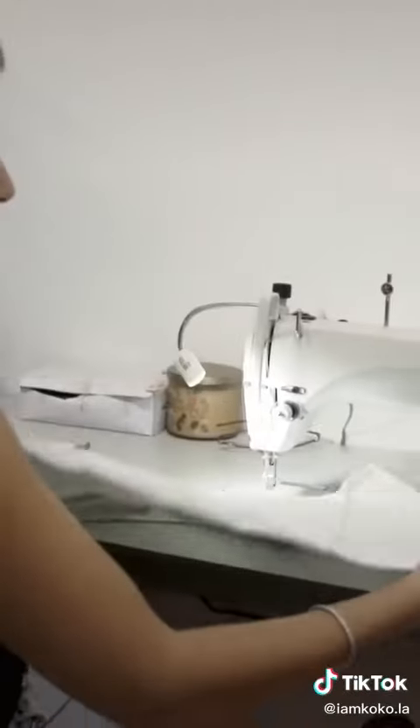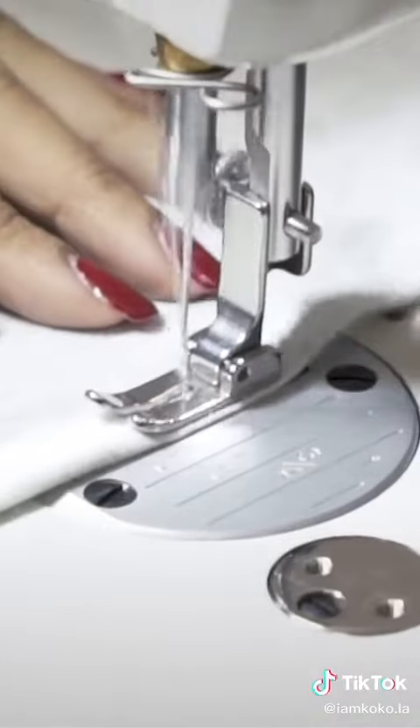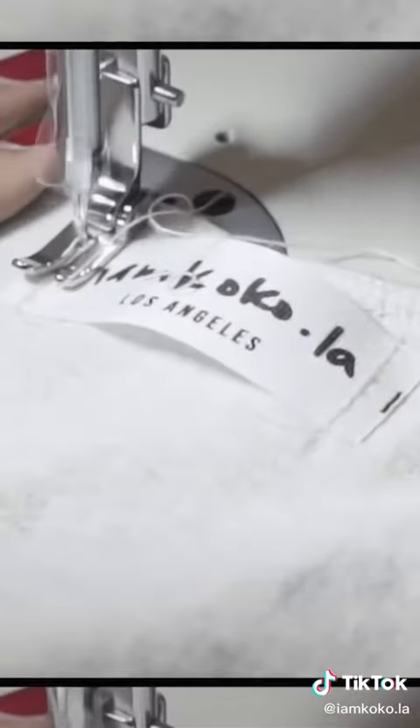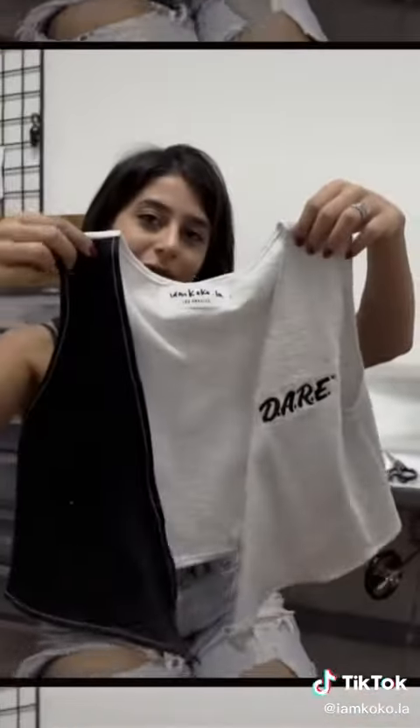Now the single needle. The finishing touch is to add the I Am Cocoa tag — we add our label to all of our one-of-a-kind pieces.